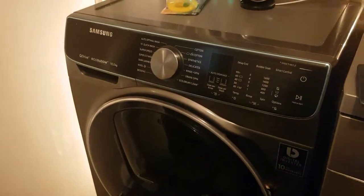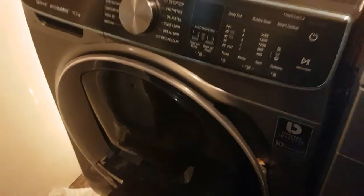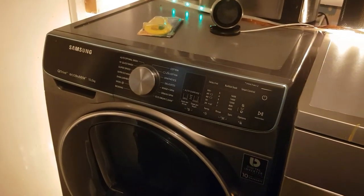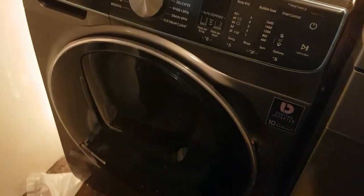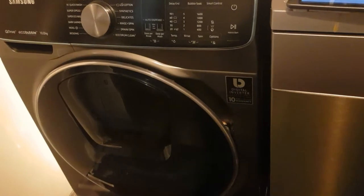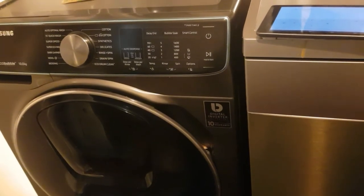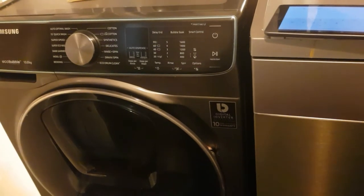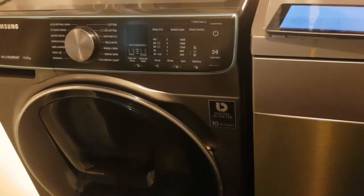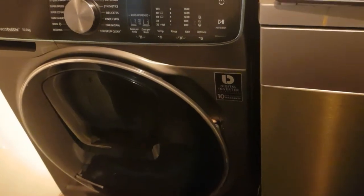Hi guys, it's Brian again and this is going to be my review on Samsung's W10 M86 DQ00 washing machine. I've had it now about three weeks and I'm going to be telling you my likes and dislikes about the washing machine.